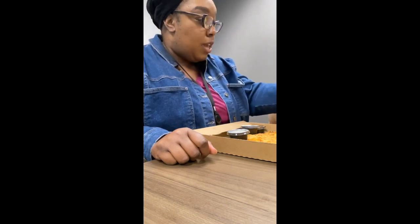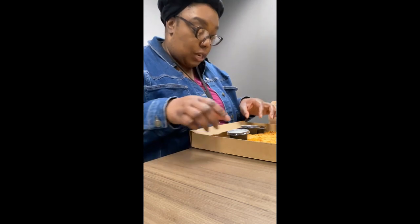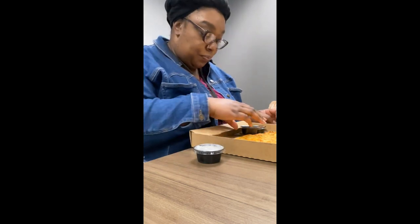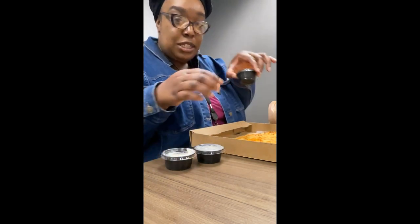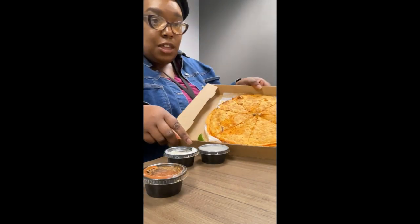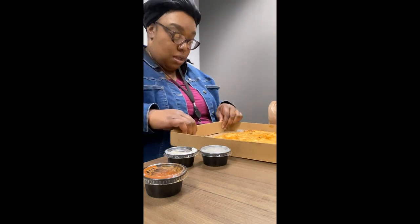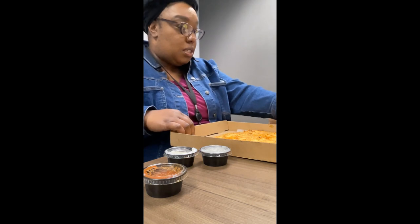What up M Squad, welcome back to the channel! Today I am having birria pizza from a Hispanic restaurant called Maria's here in Charlotte, North Carolina. I got a side of onions because I'm currently at work on my lunch break. I also got a lime, some sour cream, and some salsa. This is how the birria pizza looks, you guys.